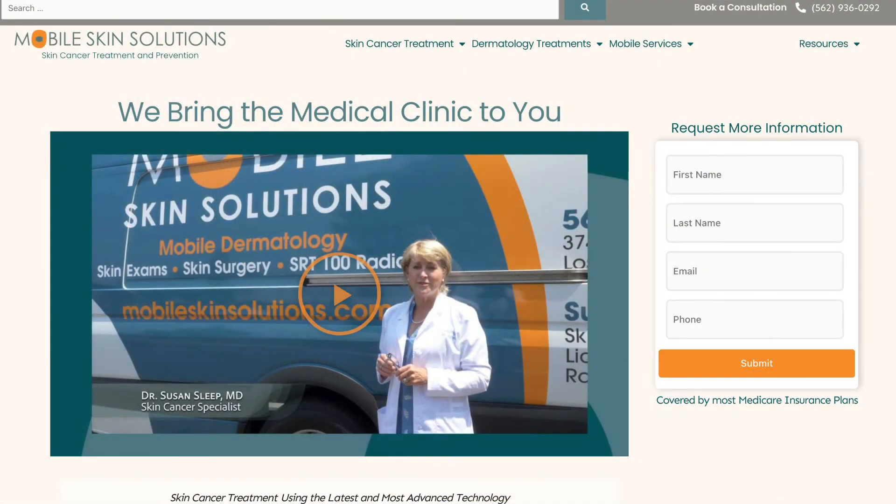Please come learn more about the treatments at mobileskinsolutions.com.